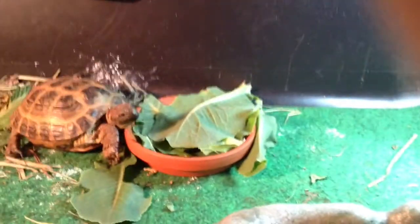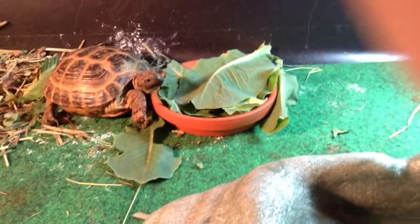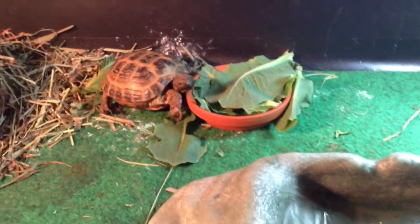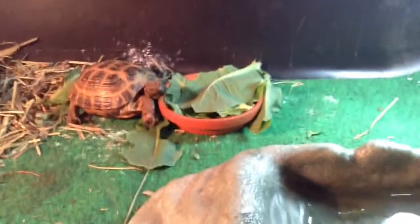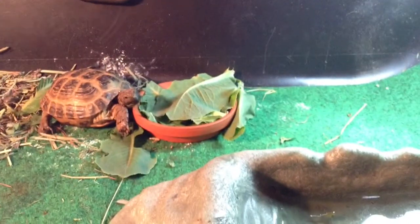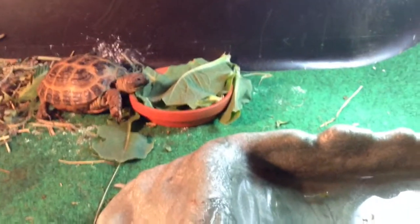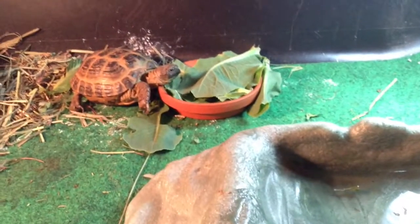Hello YouTube, this is Hunter from Turtles in the Tank, and I'm going to make a turtle room video for August 2014. One of the things is that we have a new member, Owen, and he's going to get two turtles and he has a pretty nice tank. I'm going to be showing you all my turtle enclosures and tortoise enclosure.